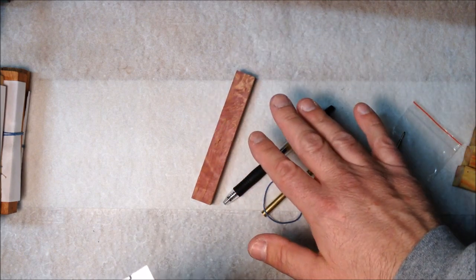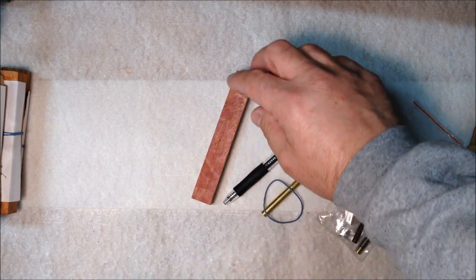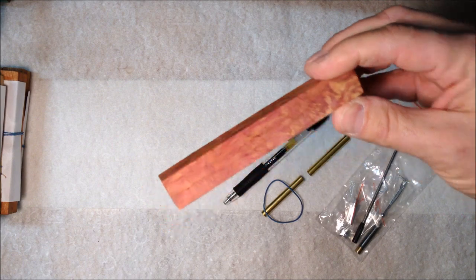I will include some links to Gary's website down in the comments below so you can stop by and take a look and see if you'd like to pick up a little bit of this gorgeous wood.